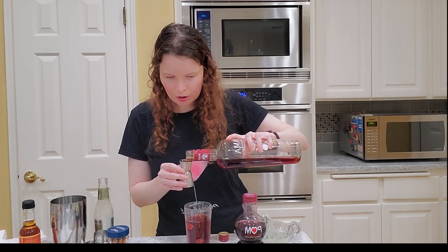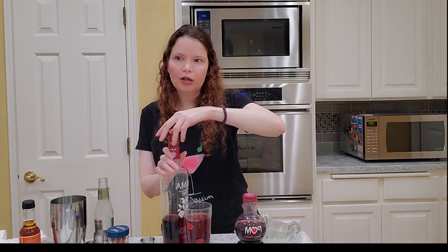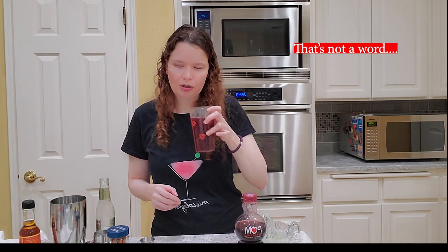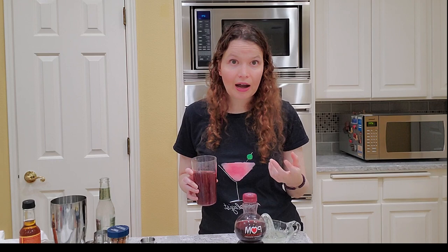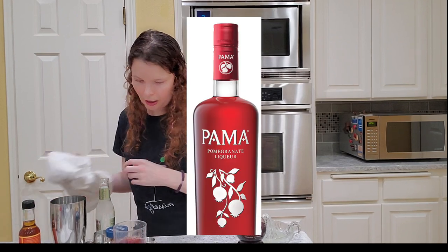I'm going to add some pama. If you've never had pama, it's a pomegranate liqueur — very, very good. It's really great for pomegranate margaritas or anything else you might want to make pomegranate-y. Mmm. That made a huge difference. Now it tastes like pomegranate. It tastes like a pomegranate mule. So if you're making this at home, go ahead and try it with just the pomegranate juice. If you don't have pama you might still enjoy it, but you won't really get a lot of pomegranate flavor. If you do have pama, I highly recommend adding it.